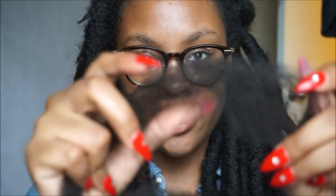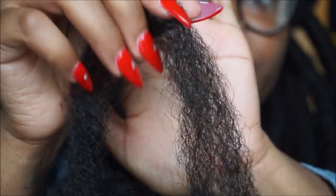It is by Freetress Equal, the Cuban Twist Hair. I've used that hair plenty of times on this channel. The hair is pretty natural looking when it comes to the texture and it's not shiny. I did use a color 2 and a mixture of a 4. This is the 2 and this is the 4.